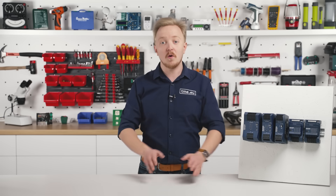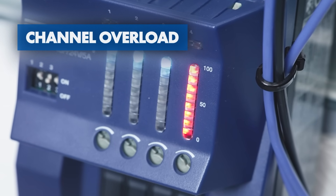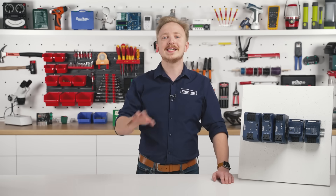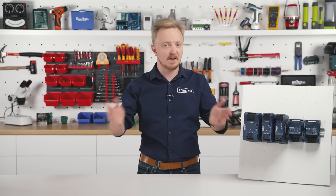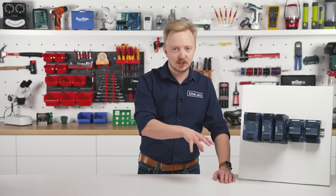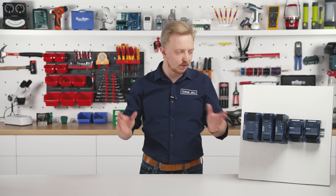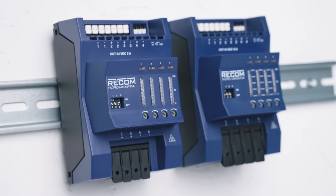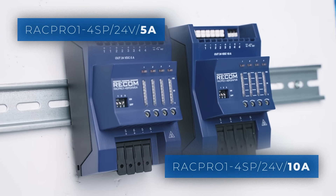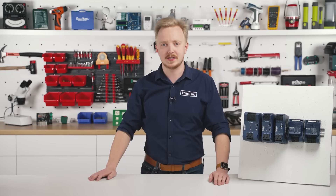In the event of system overload, channels are sequentially disconnected, prioritizing critical loads to maintain system integrity. For extended overloads or short circuits exceeding 5 seconds, the electronic fuse safely isolates the affected channel while ensuring uninterrupted operation of the remaining system. Available for 24 volts, 5 or 10 amps, it is a must-have if you want to get the full experience of the new RECOM Power systems.